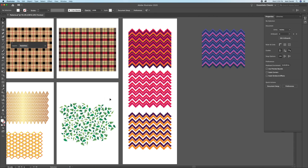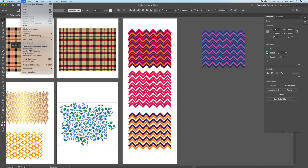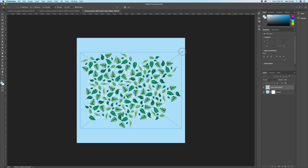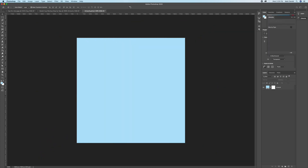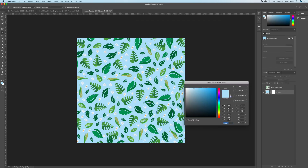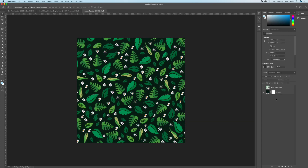Copy the leaves pattern — Command C — and then Command V to paste. Make sure it says Smart Object so we can come back and change it. Hold Option and resize it to fit the entire page, then make it permanent by hitting Return or clicking the checkmark. Now change the solid color background to whatever looks best for you.